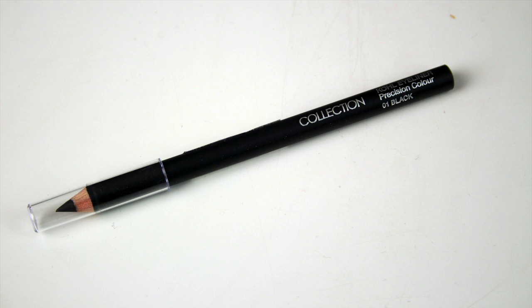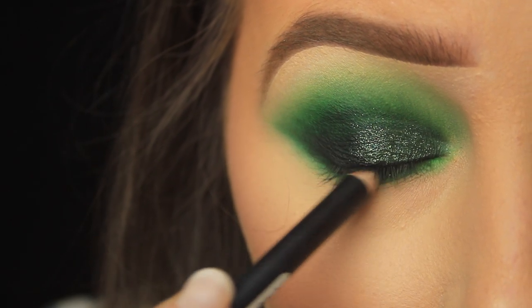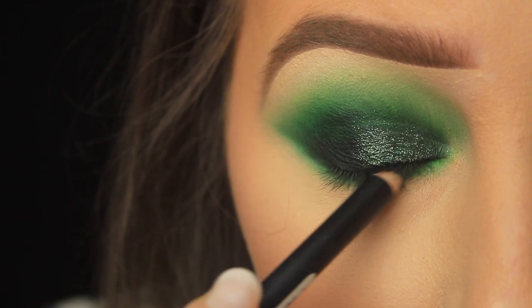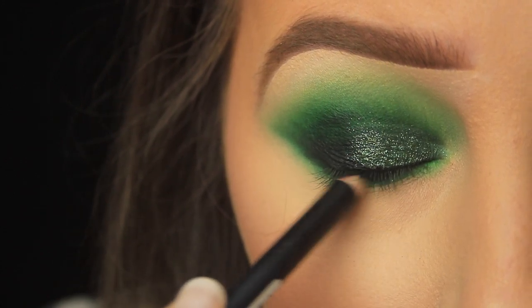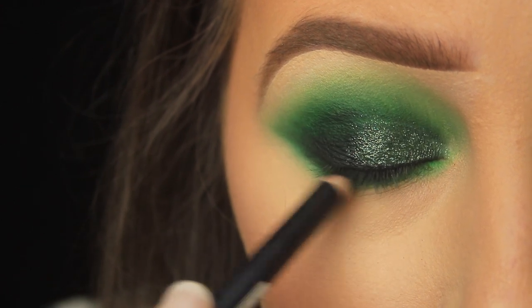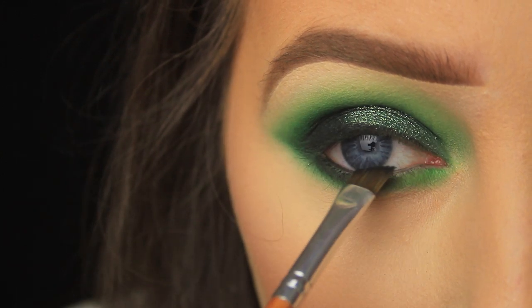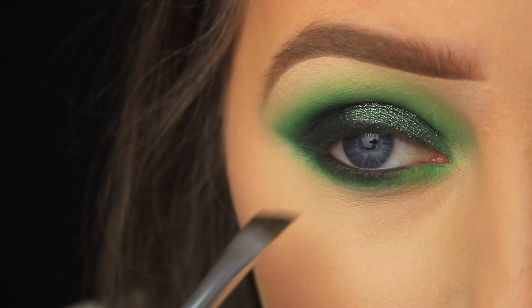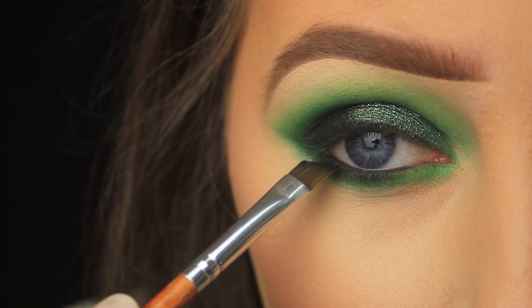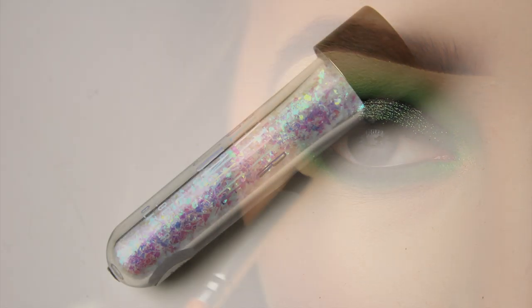To line my waterline I'm taking this Black Hole pencil from Collection and closing my eye around the pencil, running it back and forth inside the eye to coat the upper and lower waterline. I'm then setting the pencil in place with some black eyeshadow by pressing it over the top. The powder doesn't get into my eye because I tap away any excess shadow first — the eyeshadow just sticks to the pencil in the waterline so it doesn't budge.